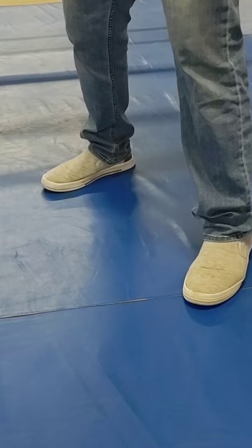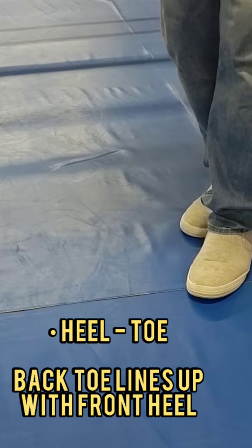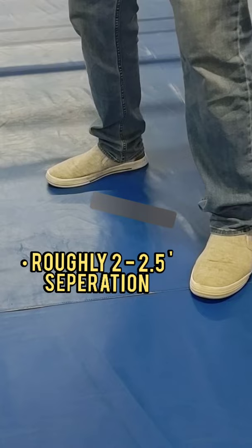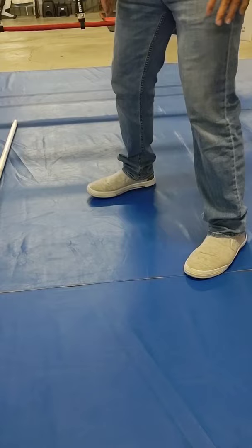We want to make sure that our toes are at a slight 45-degree angle, and we want to have a heel-toe relationship. What I mean by that is the tip of your outside foot is going to line up with the back of your heel on your inside foot — heel-toe relationship. You want to have about two to two-and-a-half feet between your stance.